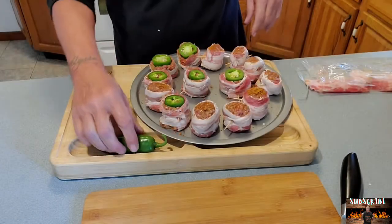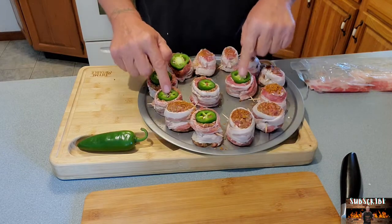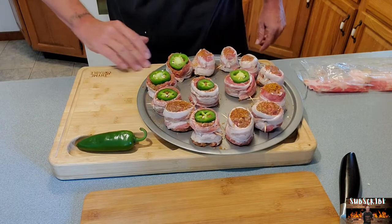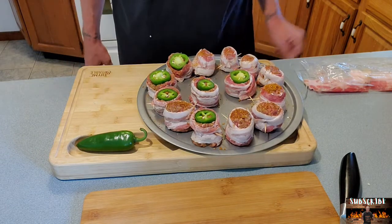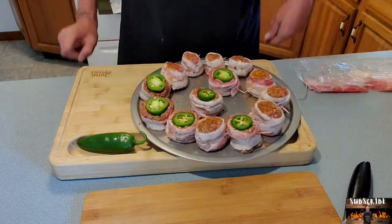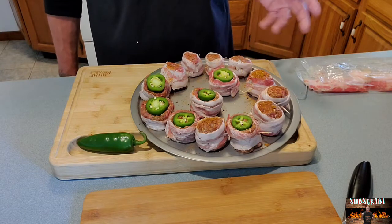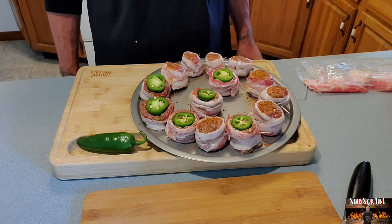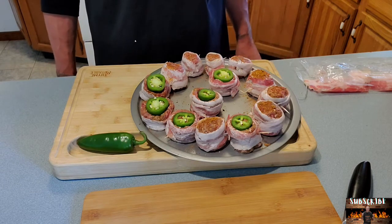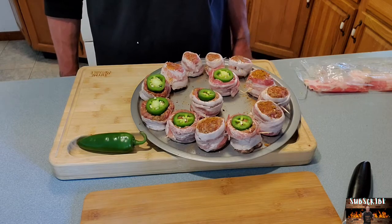I cut up the jalapeños and just put them on top and pressed them on — I thought I was recording and it was not, so you missed it. But here we go, look at that. We're going to get that on the barbecuer at about a temperature of 300 degrees and it should be done within the hour. We'll check them every half hour or so. Let's go get these on the grill.